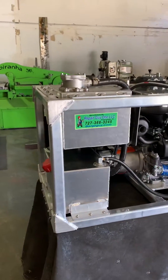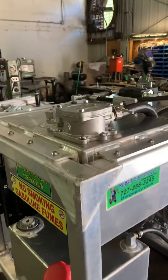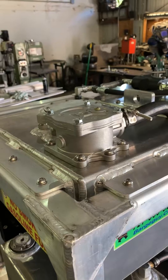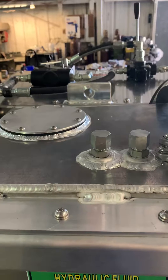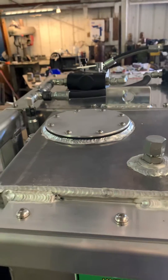It's got an internal filter — all you got to do is open this top, take it out, clean it. We got a couple extra ports in case you're running big winches and need zero back pressure.